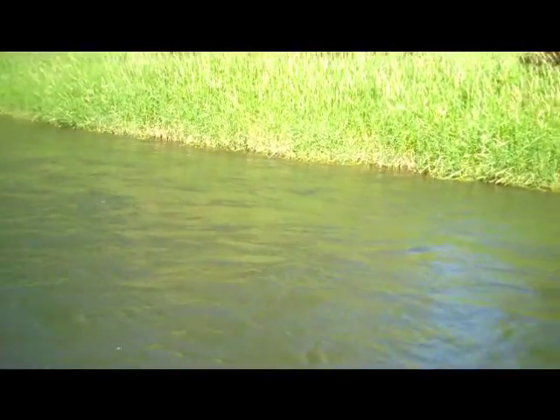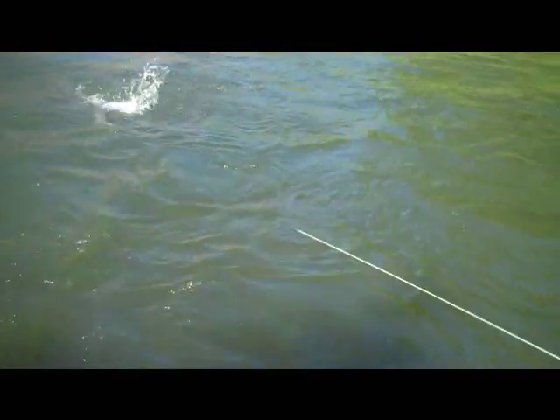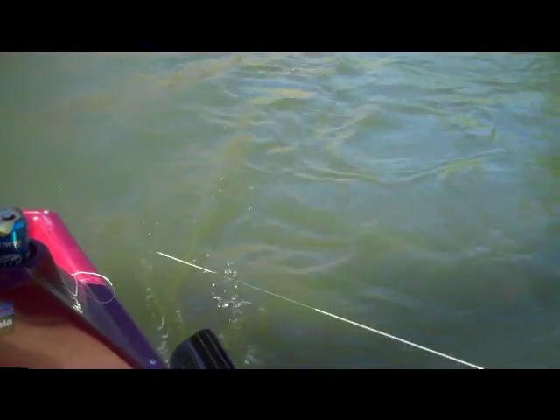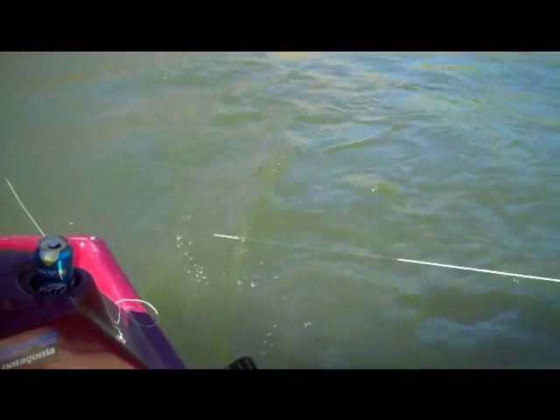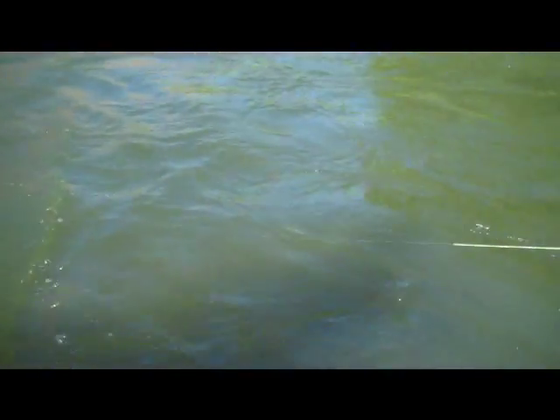These trout seem to love it. We fish these hoppers right during the middle of the day — that's when hoppers are most active. Whereas other hatches might be active in the evening or the morning, during the middle of the day terrestrial insects are very active during the heat, and the Moorish Hopper is one that seems to make it happen.